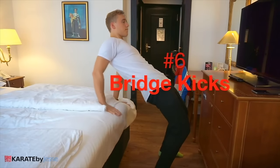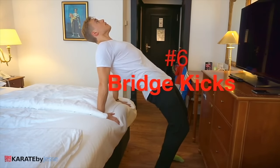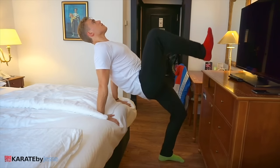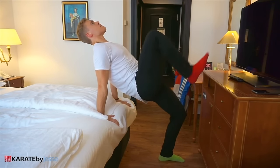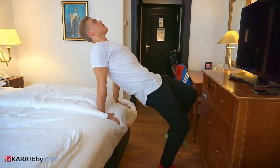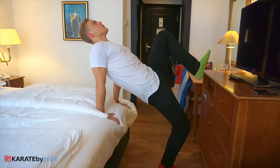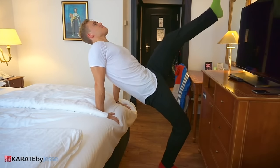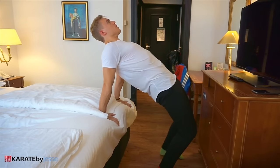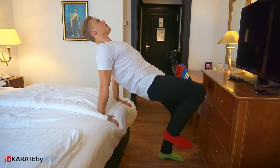In exercise number six, you're gonna be performing a glute bridge with your hands on the bed. This is super challenging, because you're also gonna be performing a front kick very slowly, as high as possible. Make sure you squeeze your glutes and abs to have perfect posture. This might actually be the hardest exercise out of all these 10.